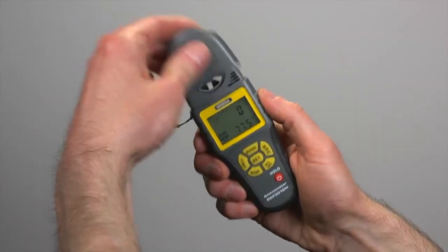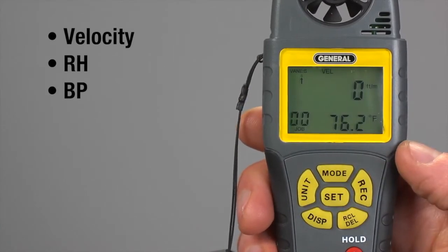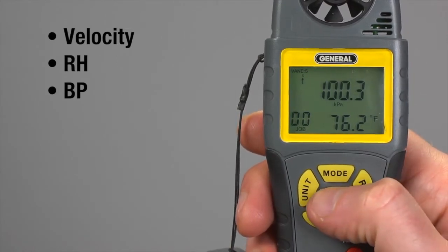To power up, remove the protective vein cover. Choose an activity and press mode — the icon flashes. Press set repeatedly until you see your choice of velocity, relative humidity, or barometric pressure. We'll press mode for velocity.